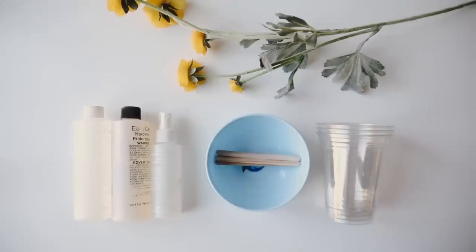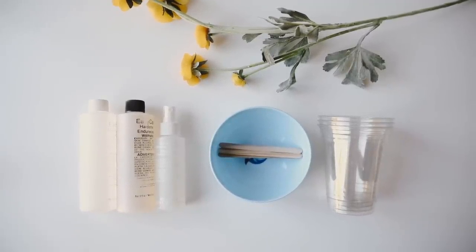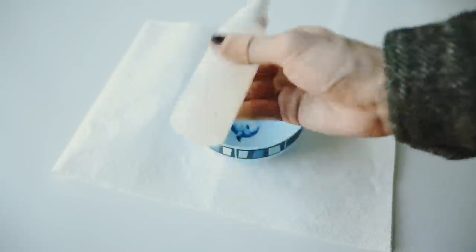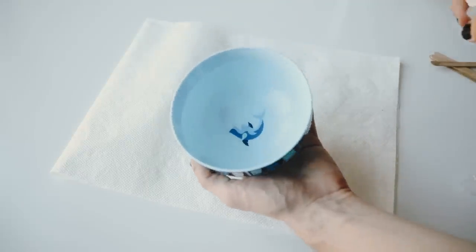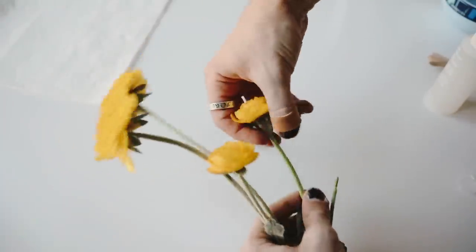For this first project I'm using Easy Cast resin, mold release, a little plastic bowl from the kids section at Target, some plastic sticks, disposable cups, and faux flowers. I'm using the plastic bowl as a mold, so I'm spraying the mold release inside it first. All the resin supplies I got at Joann's using a 50% off coupon, so they were super affordable.